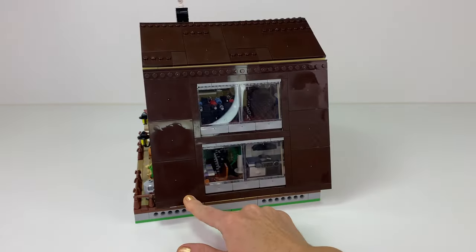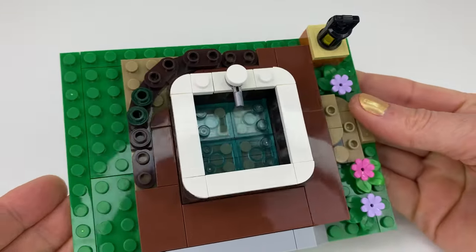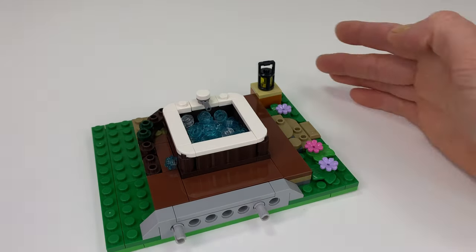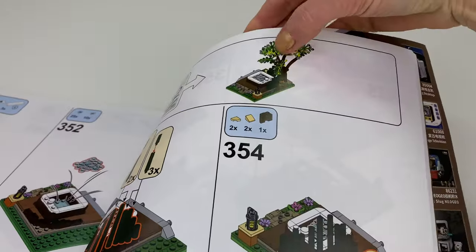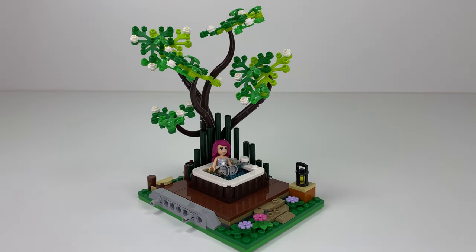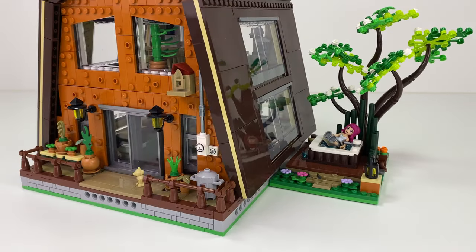Wow, this looks really nice. Every cabin needs a spa or a hot tub and this one looks really cool. I love the way this is built — I've got to pop all the water pieces in so it looks all bubbly and foamy. I really like this and it's detachable. Here's the cool twisted tree design and the bamboo behind the spa to add extra privacy, and you just slide it into place so you can click it in without breaking anything.